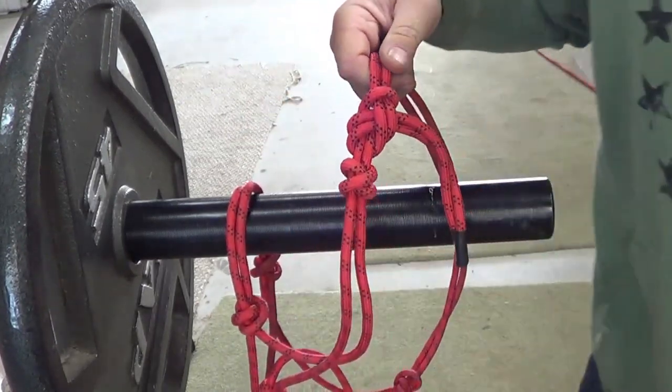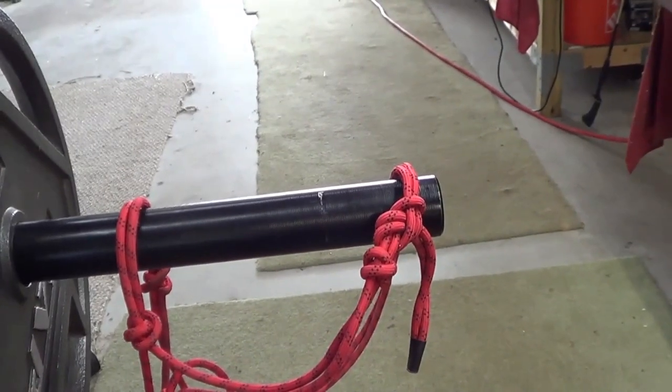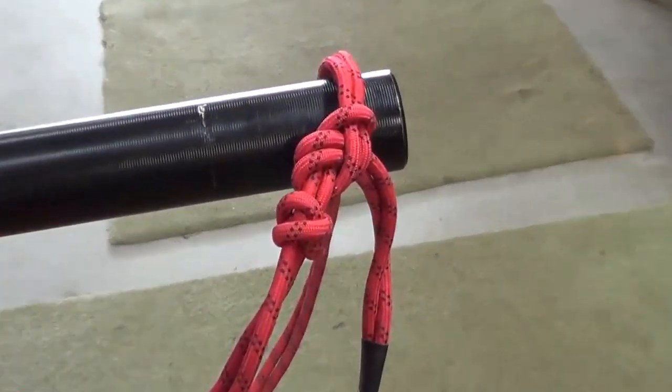Rope halter knot — very important. Learn it. Quit tying your knots incorrectly. I get tired of seeing horses with crazy knots on them. All right, we'll end that there.